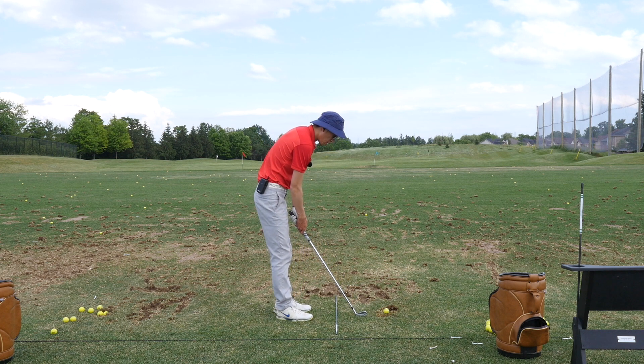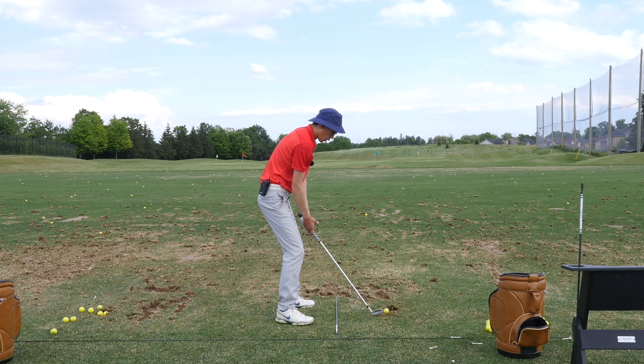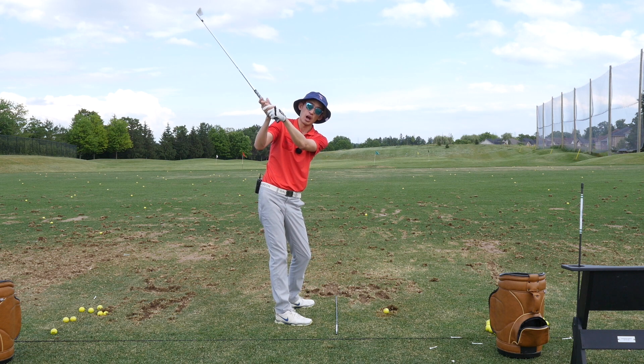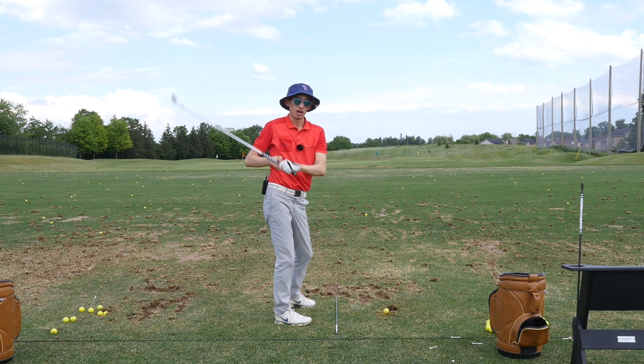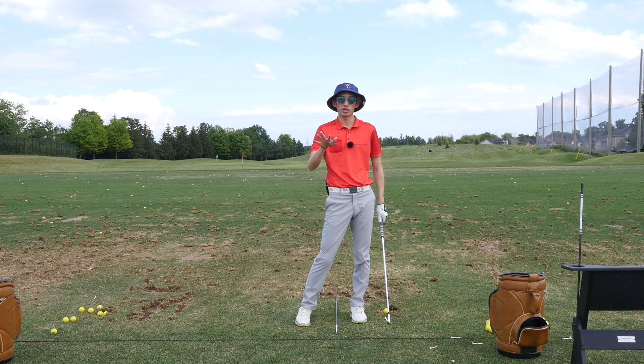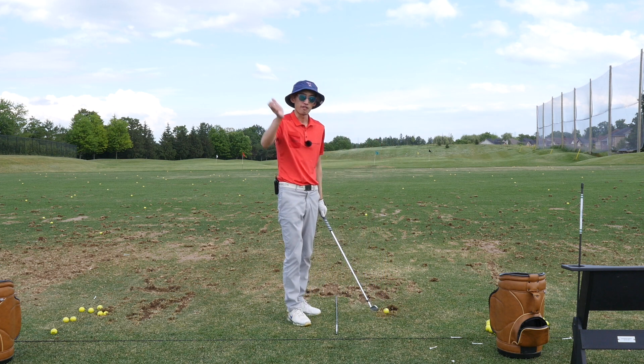To fix that, what you want to do is this: when you make your backswing, I want you to feel like — without stopping fully — you're rolling through a stop sign. A lot of people don't stop fully at stop signs; they tend to slowly roll through where they almost stop but don't really stop.